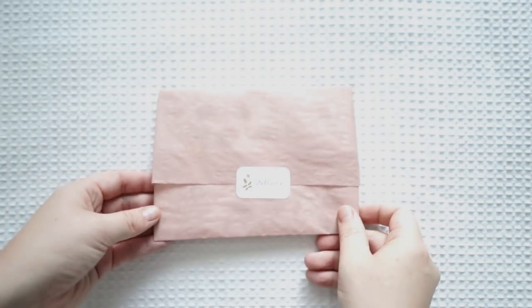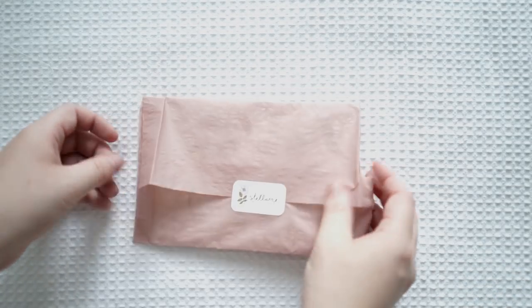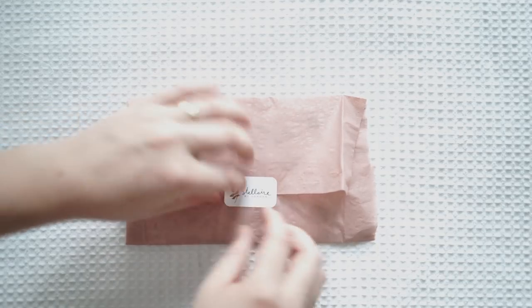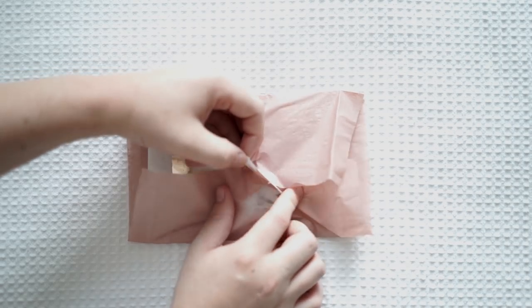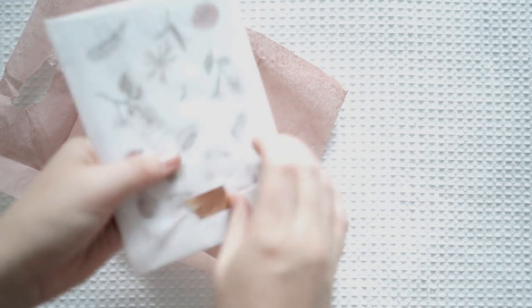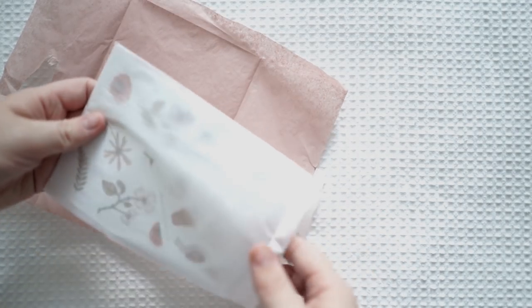This next one is from Jordan Clark. This wasn't sent to me for free — I purchased it online. I just really wanted to show you guys the beautiful way she wraps this, and I really want to keep this sticker so I'm going to do this delicately. I bought this before the big yearly haul — it just took a little while to arrive since she's sending it from America.